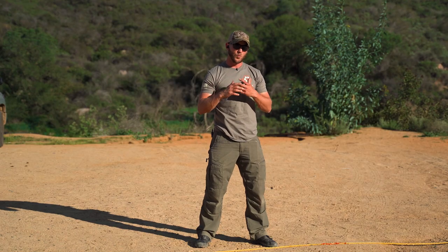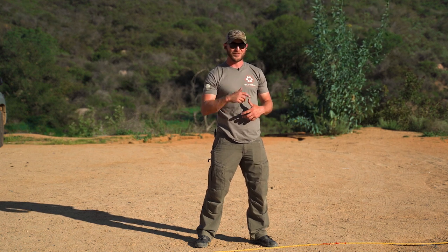Let's go ahead and run through a couple of drills — good grip, good presentation, good clearing of the garment, and good shots on target.